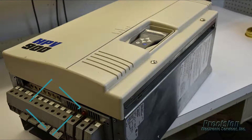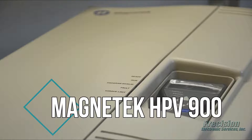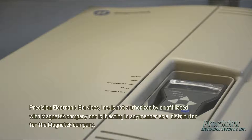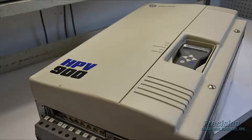Welcome to PES Video, featuring our capability for repairing the Magnatec HPV900 series of AC drives. The HPV900 series is designed specifically for elevator applications, and here at PES we have the experience, equipment, and expertise to provide a high quality repair solution for all models and sizes of this drive.